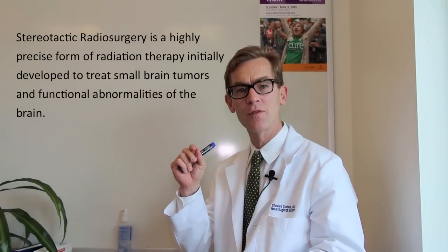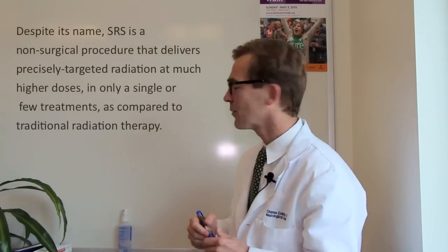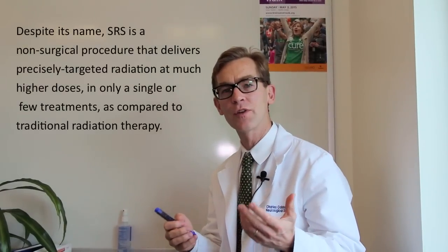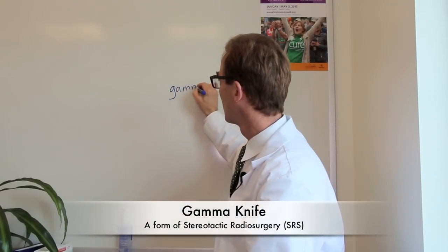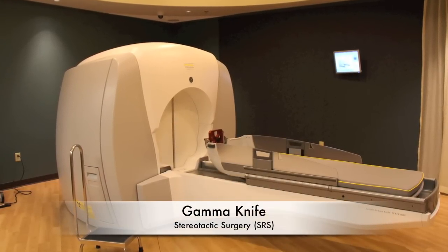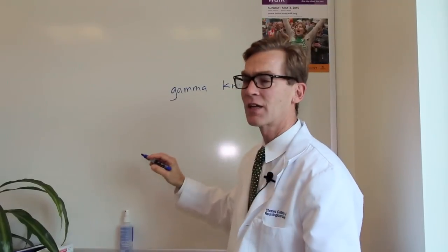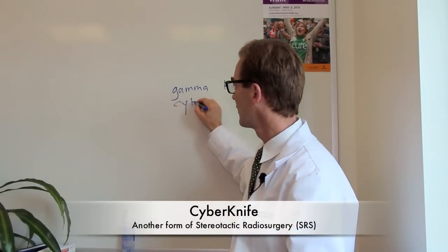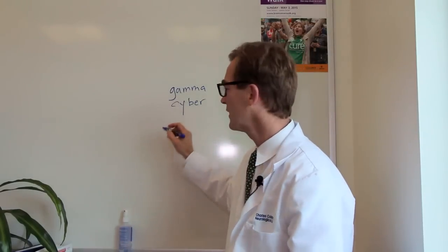So what does all that mean? Well, that just means that these are sources of radiation that can be given to very focused areas. There are basically two or three types of stereotactic radiation. The most commonly heard of is called gamma knife. Another type is CyberKnife. And then there's another type called LINAC-based.